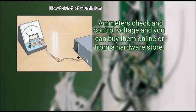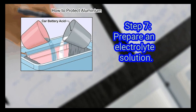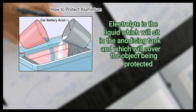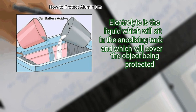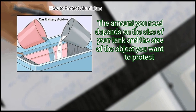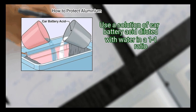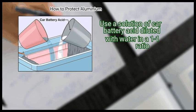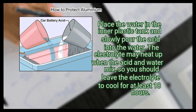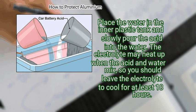Ammeters check and control voltage, and you can buy them online or from a hardware store. Step 7: Prepare an electrolyte solution. The electrolyte is the liquid which will sit in the anodizing tank and cover the object being protected. The amount you need depends on the size of your tank and object. Use a solution of car battery acid diluted with water in a 1-to-1 ratio. Place the water in the inner plastic tank first, then slowly pour the acid into the water. The electrolyte may heat up when the acid and water mix, so leave it to cool for at least 18 hours.